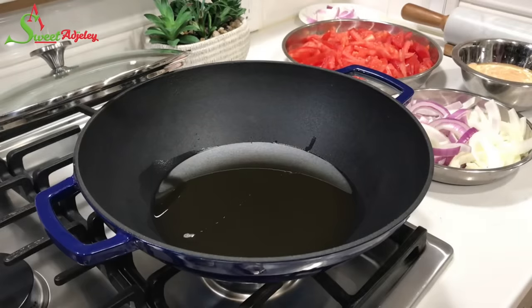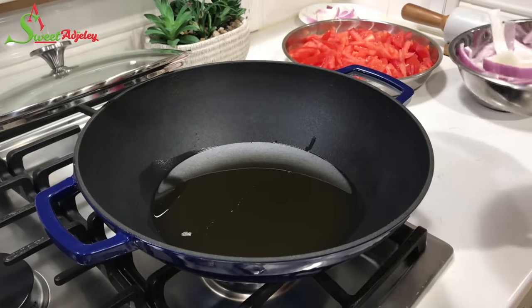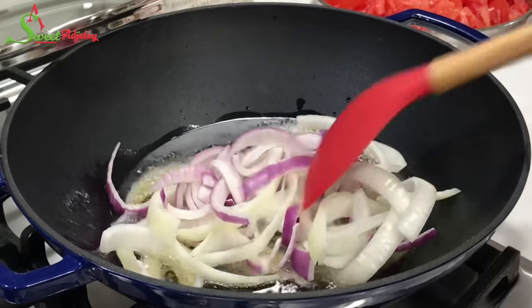Alright, let's cook! Using the same oil we used to fry the fish, we'll add in our sliced up onions and allow them to fry for about five minutes.